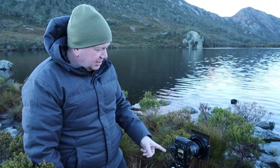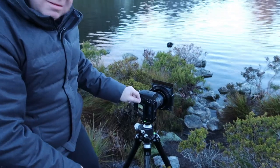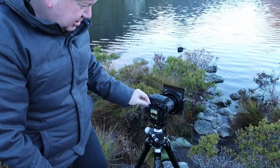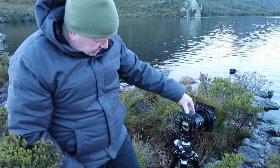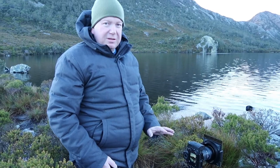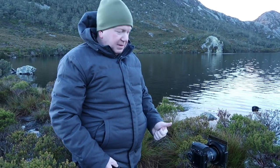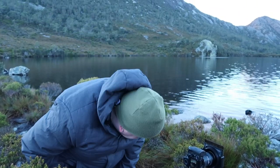One thing they did with this screen is they made it articulating, but it only goes one way, which is not helpful when you're in this mode. I'm going to shoot at f8, just half a second — still need to make sure I don't shake anything. Looking pretty good; there's a bit of cloud just going past the peak.